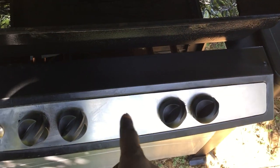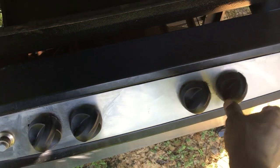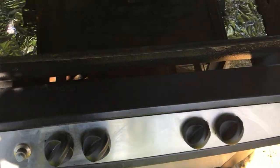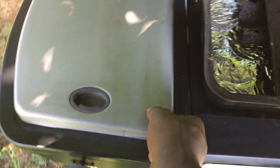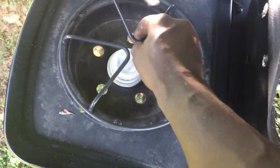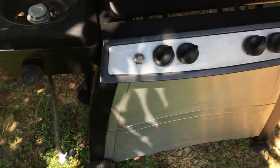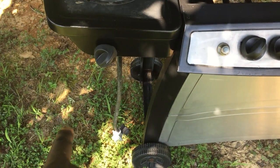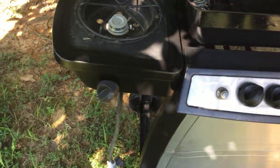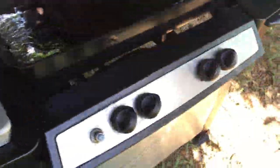The side burner on this grill — I'm not using the main burner portion. The knobs are just on there for decoration at this point, but I did clean them up and put a little paint on them. I'm going to be using this side burner hooked up to the propane tank, and I'll disconnect the rest of it.